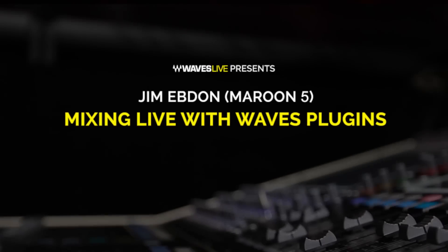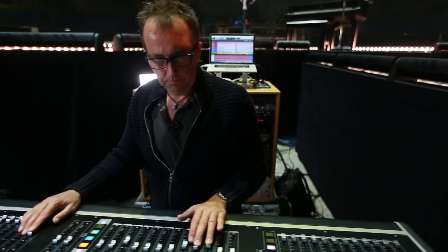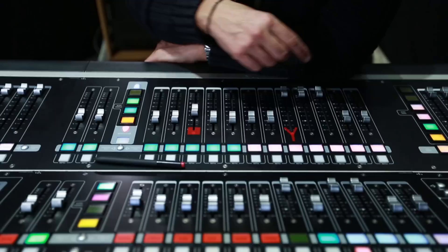My name is Jim Ebden. I'm a live sound engineer currently mixing Maroon 5. I started as a tea boy in a recording studio in England in the 80s and was privileged to work with The Police and Siouxsie and the Banshees. I learnt some great techniques — mic technique, cut and tape — from some fantastic engineers and producers, and by default became a live sound engineer and took what I learnt in the studio on the road with me.